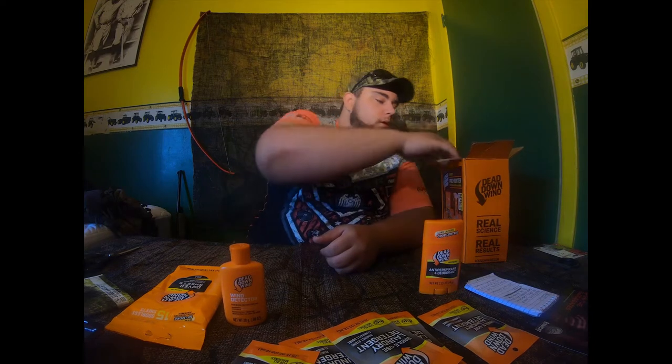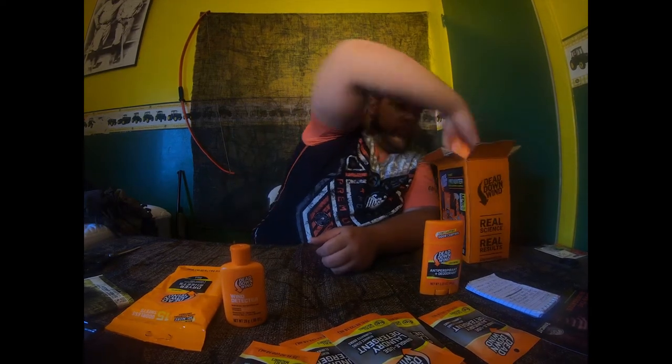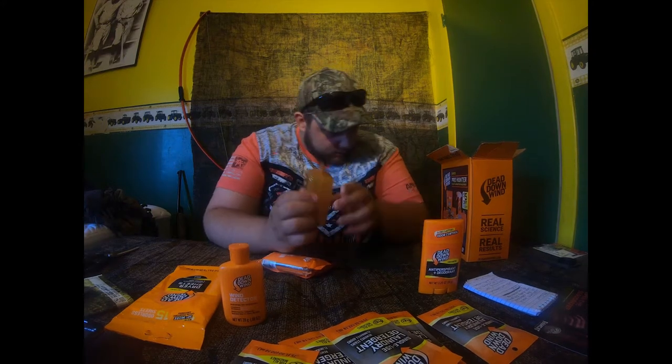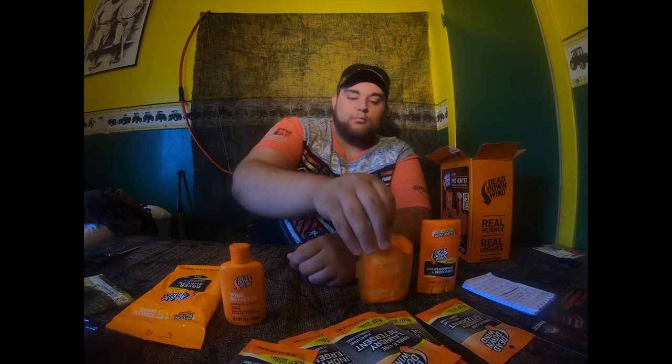We've got a bar of soap — you can take this camping, to bonfires, hiking, hunting, or just out in the great outdoors. And then there's a little bar soap carrying case — a travel case. You just pop it open, you can fit the soap in there with the plastic wrap, and it has a little hook so you can hang it on your pack or bag.